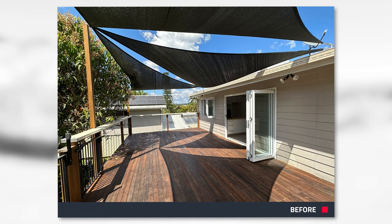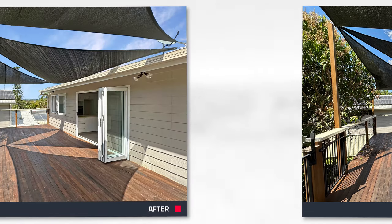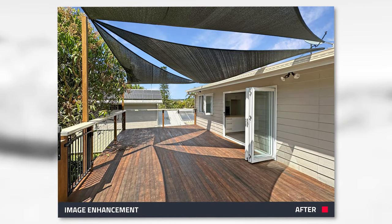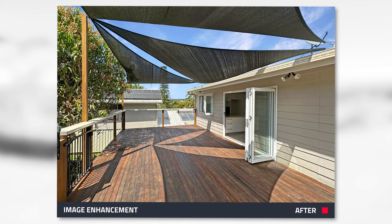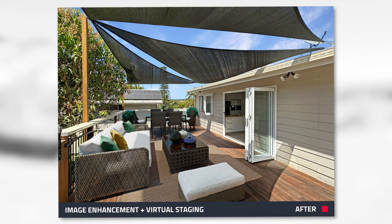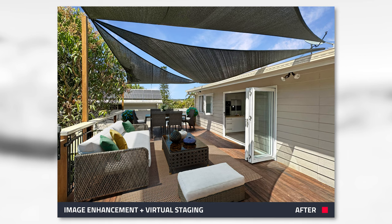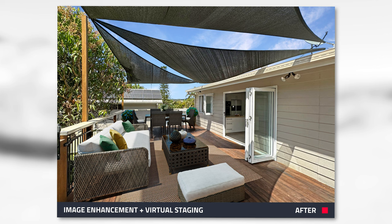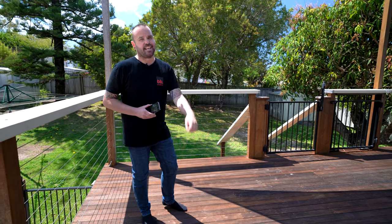On the screen right now you're looking at the unedited shot, and then we've given it our image enhancement treatment, which is 17 Photoshop tasks applied to any photo you upload. And then right before your eyes is our beautiful virtual staging. The results are quite mind-blowing and this is all just taken on your smartphone. We're now going to walk inside and get the remainder of our shots.